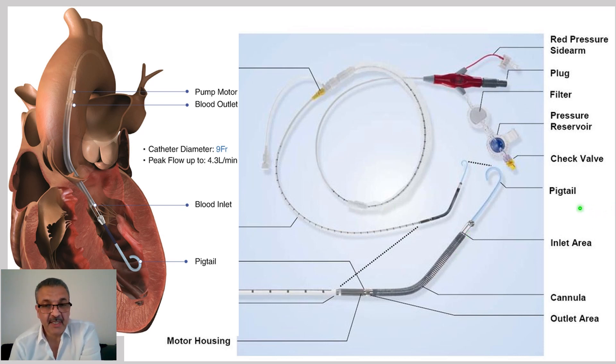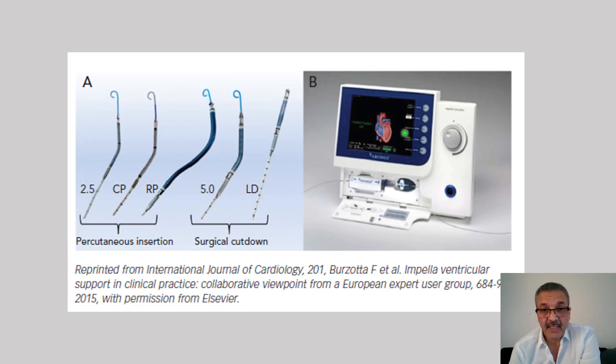Except for the Impella LD, as you can see, the other types of Impella have a pigtail — the LD Impella does not. There are five, or actually six, or even recently more — seven types of Impella.